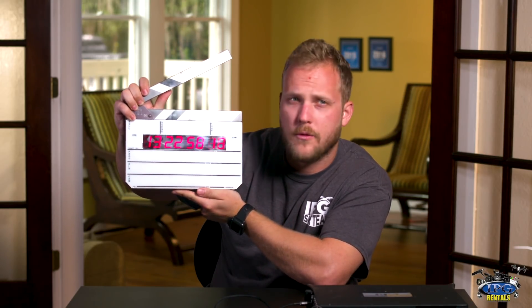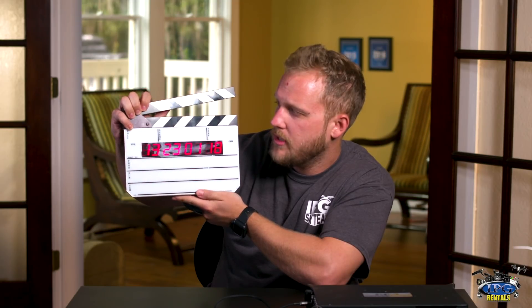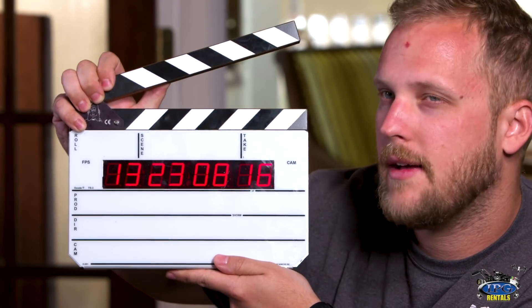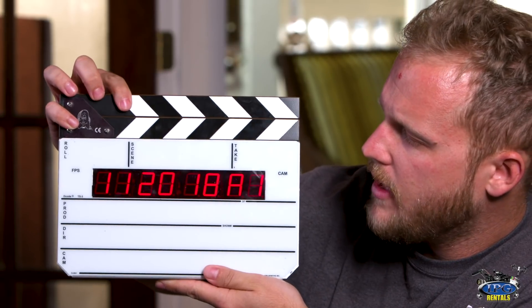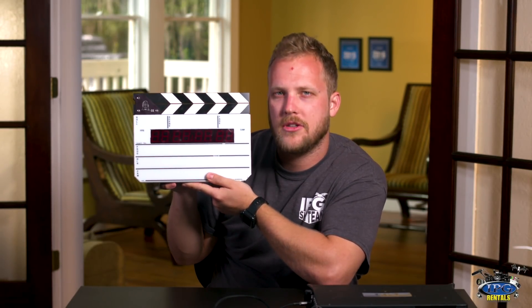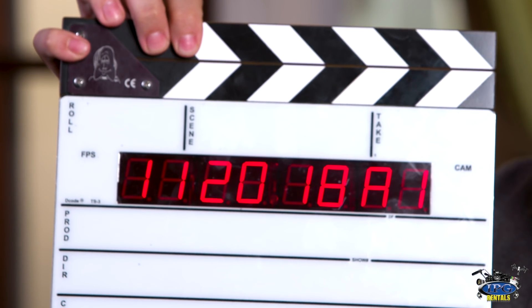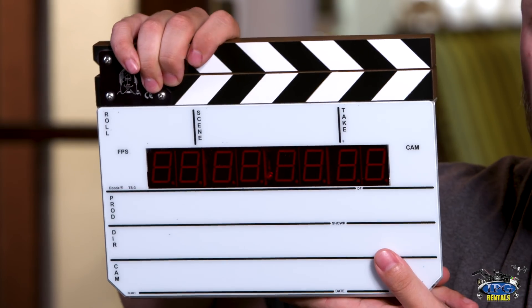Now what's also great about this, especially in post — and this is really designed to make it a very fluid and easy situation for post-production editors — is when you actually put this down, you'll have four frames of the finished timecode of when that slate struck. You'll also have the user bits. That holds for just four frames, and then it shows you the user bits. User bits are kind of like tail-end information that you can give to post-production. When you hit this, you see how it gives you the date — 11-20-18 — right there, and then A1. I have it set to give me not only the date but also the scene number, which I think is a nice helpful little trick for post-production.